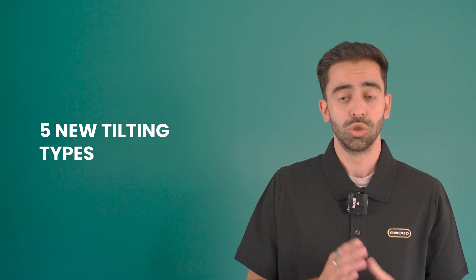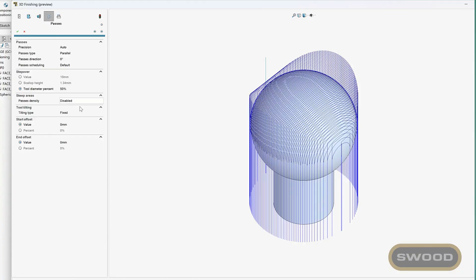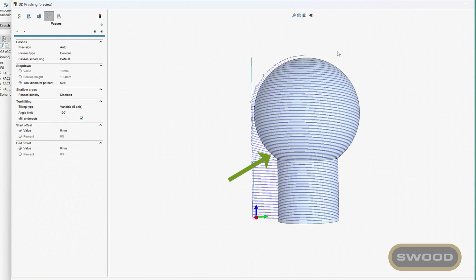We've improved our manufacturing solutions with updates to SWOOT CAM, especially for 3D finishing. SWOOT provides 5 new tilting types and upgrades to its undercut milling solution. This new feature will enable you to deliver even more personalized projects.